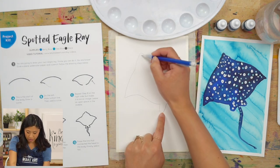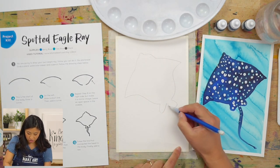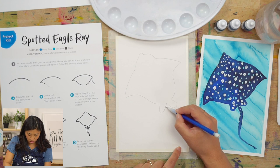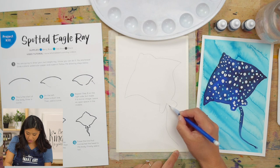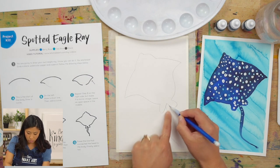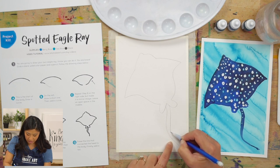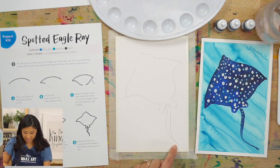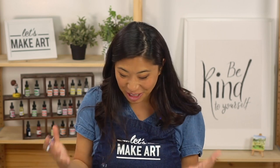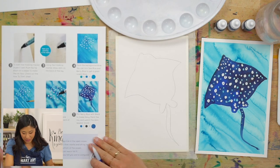Since they can be 16 feet long, we're going to draw a really long tail. Come at the end and draw a curve and a curve — have fun with it. Then go over here and do another curve, making it parallel, which means similar lines, and then connect at the bottom. And guess what? You did it — you just drew an eagle ray! Good job, I'm so proud of you.